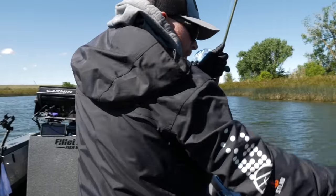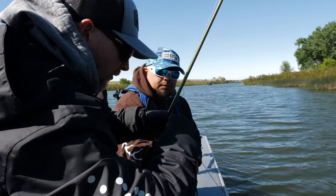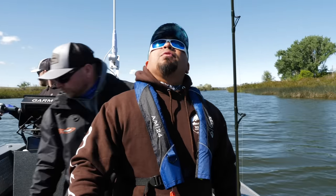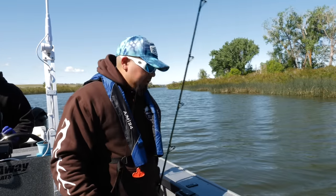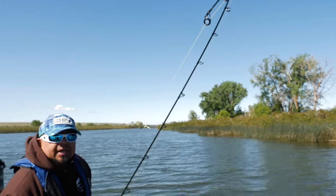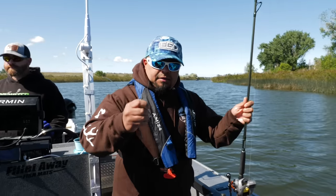So let's unclip this and walk through start to finish how to rig this up. I have a fluorocarbon leader right here — it's actually attached to my main line via a blood knot, right there. So I attach my fluorocarbon leader to my main line with a blood knot.